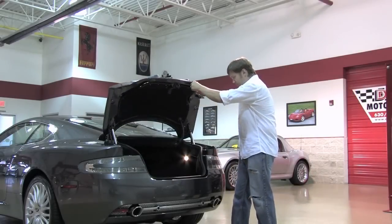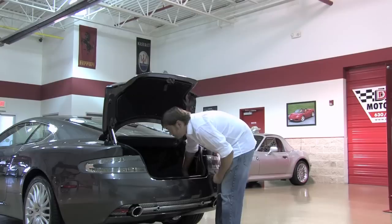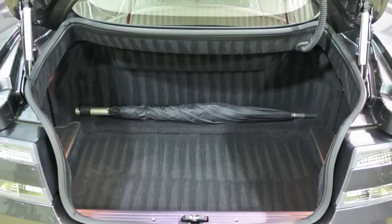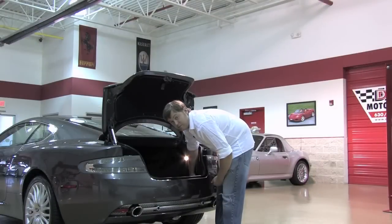Let's take a look inside here. It's supercar size, but it's generous for a supercar-size trunk. You can probably get a golf bag, maybe even two smaller golf bags in here. You also have the built-in factory umbrella, which adds a really neat touch to an English motor car.